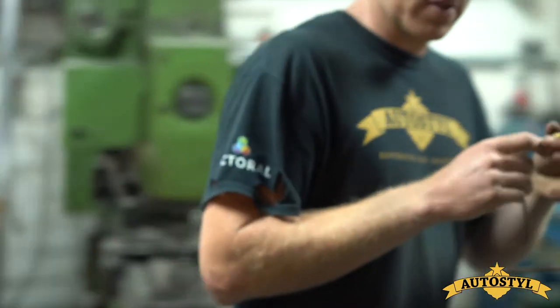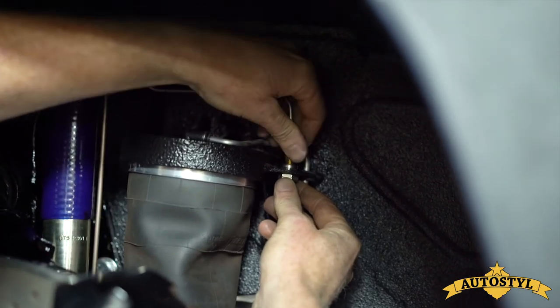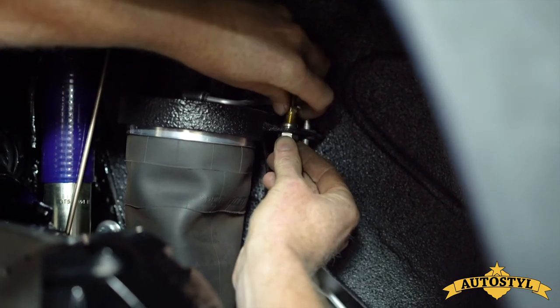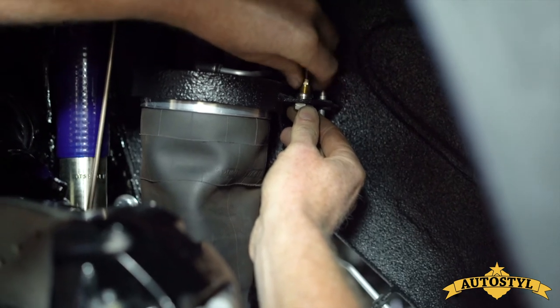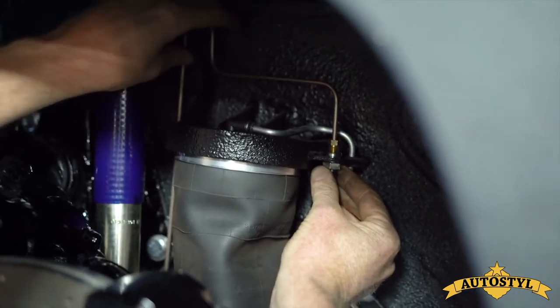We take our Hale brake line flexi line and we spin this in. There we go. And then we position that.